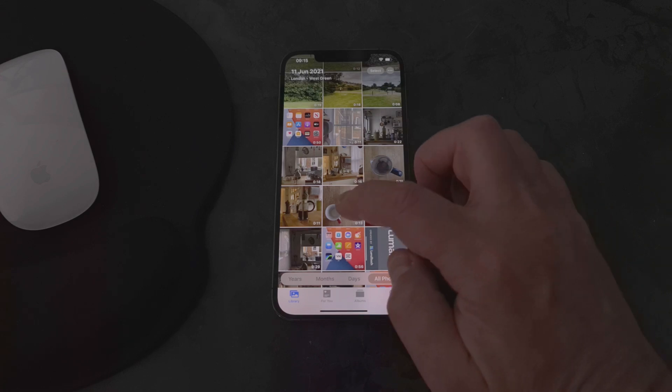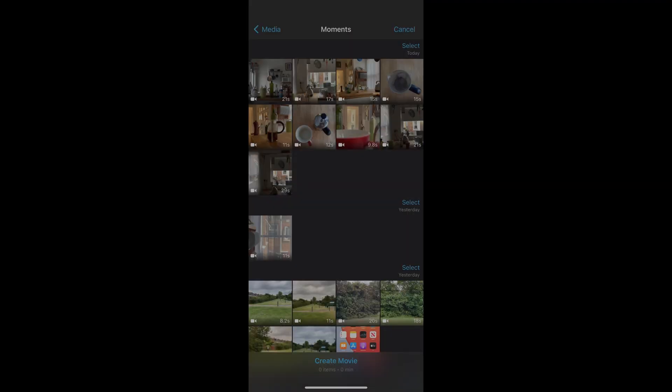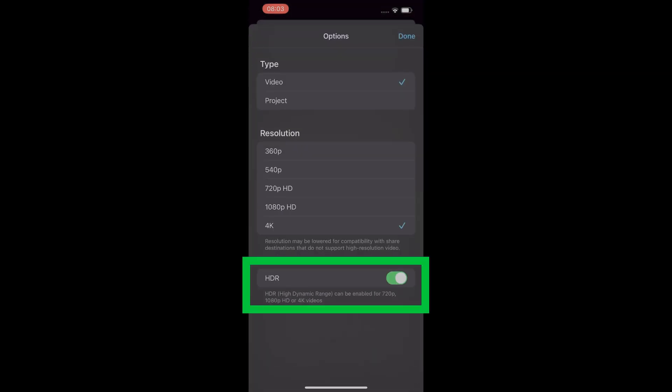Also, when you open up the clip, you can see it kind of brighten up as you select it. If you're going to use iMovie, just import the clips and edit as normal. But when you come to share the movie, tap options and then make sure the HDR toggle switch is on.